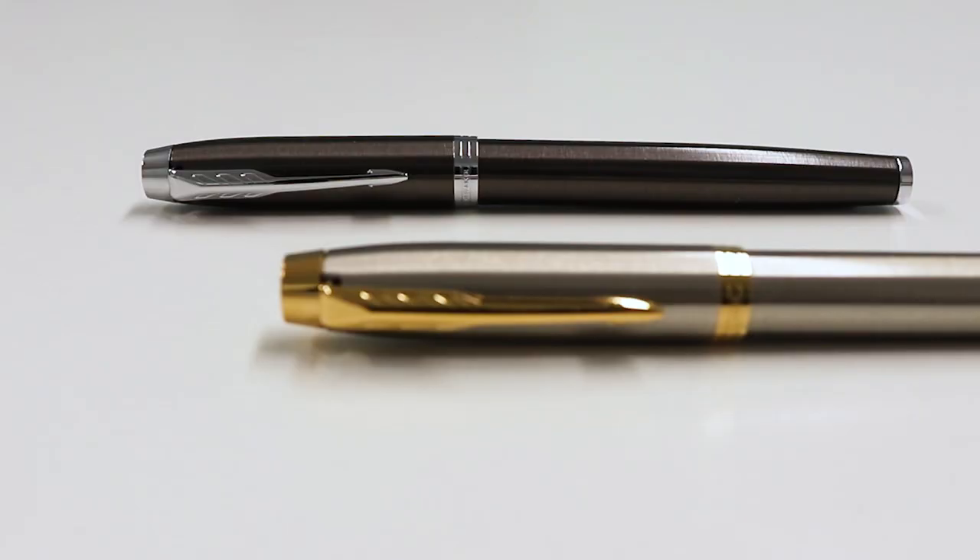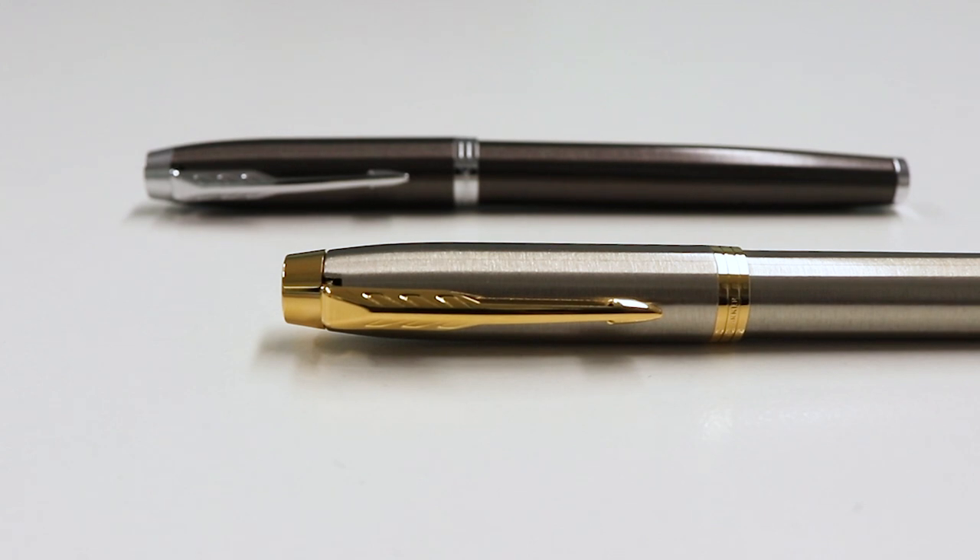This pen features Parker's trademark arrow clip, which is not only an emblem of Parker's history but also makes it easy for you to take it with you on the go.